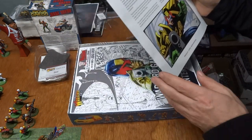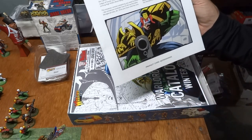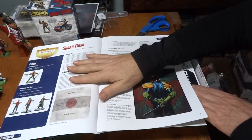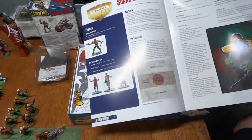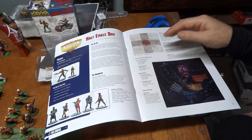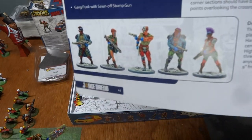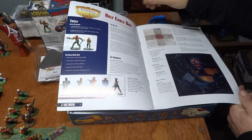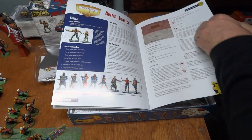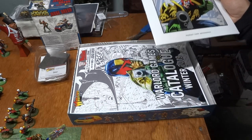This is the Judge Dredd quick start rules — on the mean streets of Sector 43. So with that, we've got Sugar Rush to set up. Happy Eagle Day. The artwork's pretty neat. Look at the figures — the figures are pretty cool. Sweet Justice. That's the quick start scenario booklet — that's what that is.